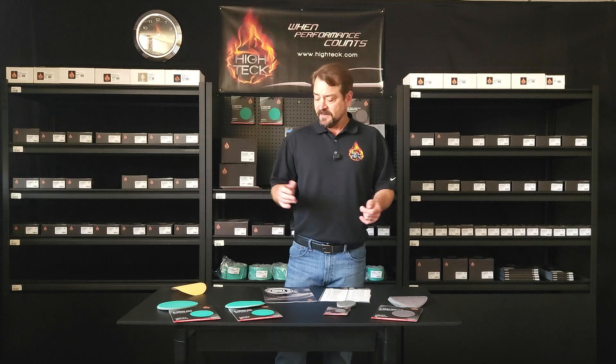So what we've done is we've expanded the lines considerably and made sure that we're driving home that performance and value for our end users. And we've managed to do that successfully with these two new lines.